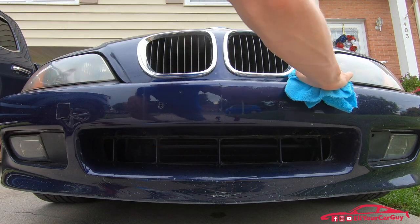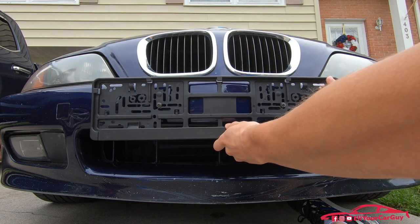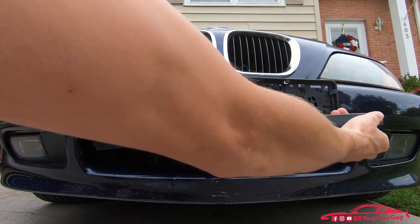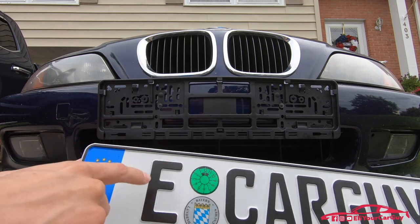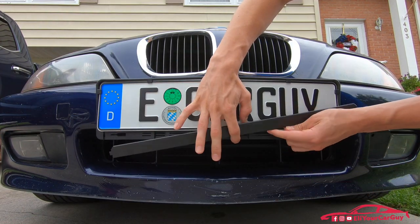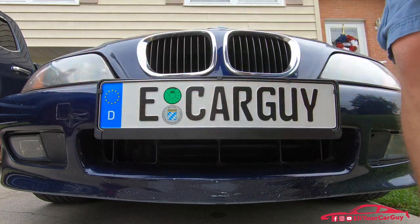Wipe this off here. And you can see the bracket just pops right off there, just like that. We do have to apply the registration stickers. So we've got the registration stickers applied. Let's go ahead and see if we can't fit it in here — it might have to bend the plate slightly — but we will go ahead and get it put on. Perfect. Get this on now.